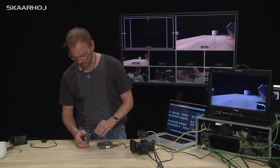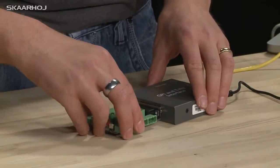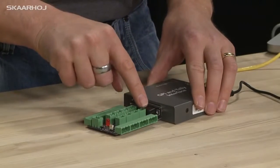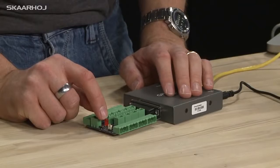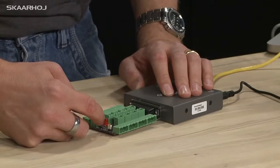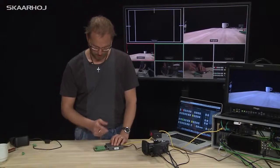It has a DB25 connector here that fits right here, and then it has Phoenix connectors that you can put in the end of your cables and connect directly right here. It also has a little test LED and a push button to test the GPI functionality of input 1.